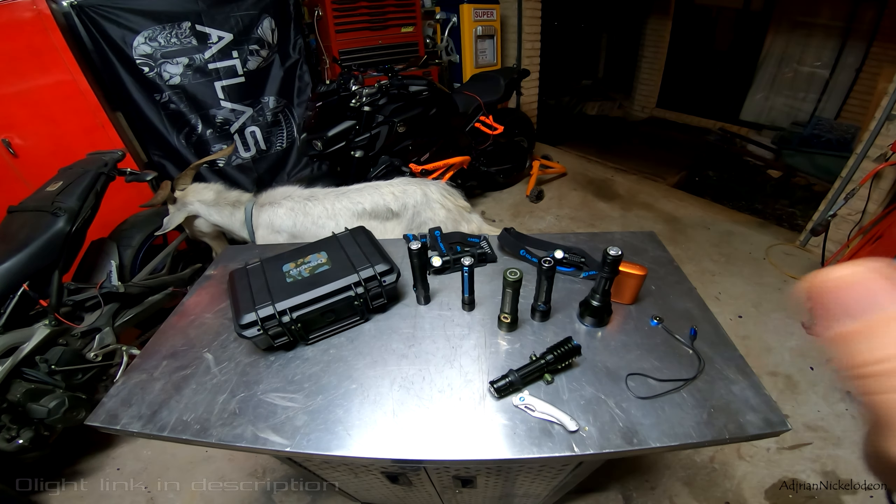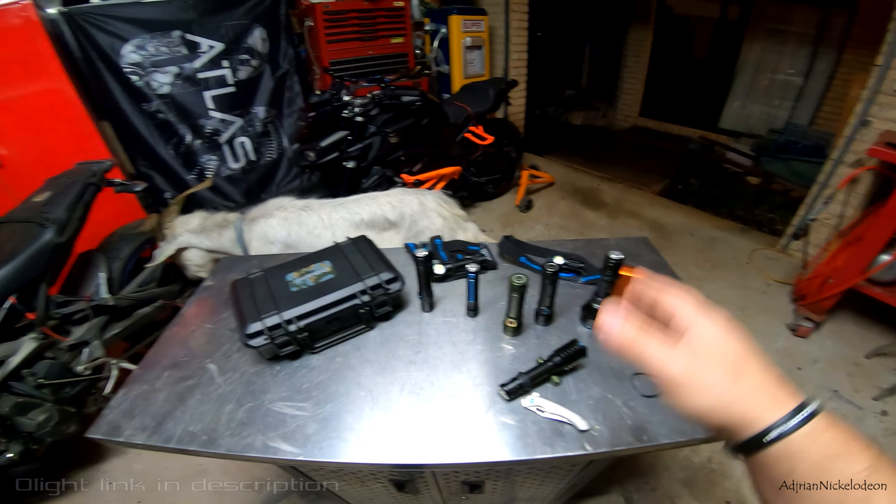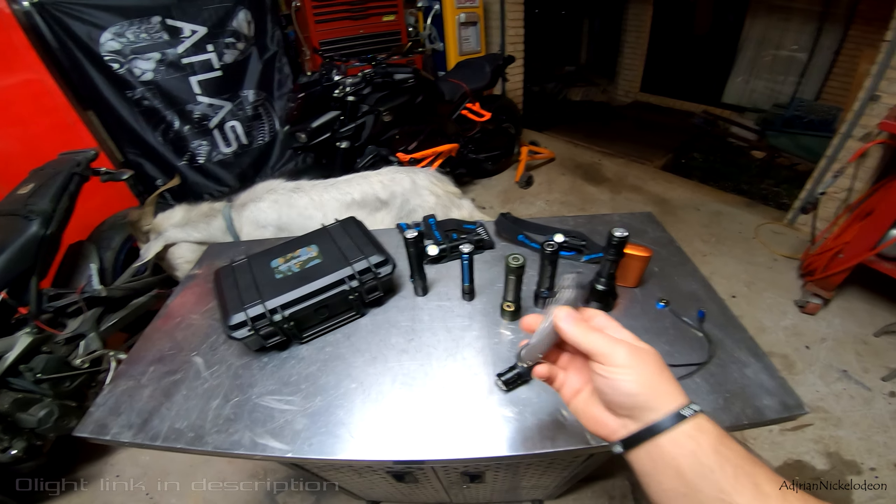Olight are doing a massive flash sale for the next couple of days — it's already started as I upload this video. This is gonna be your last chance to get a stocking filler for Christmas, whether you want to get your dad a gift, your mum a gift, or yourself a gift.